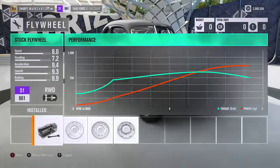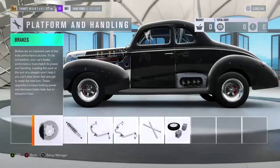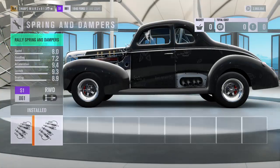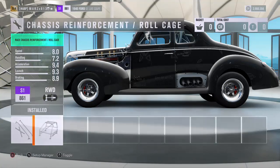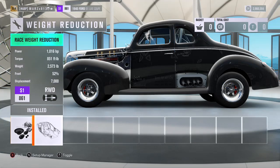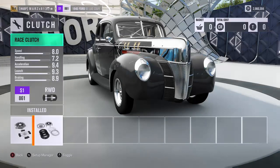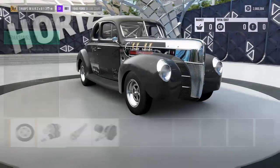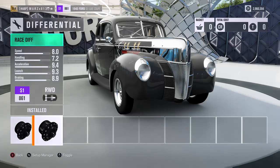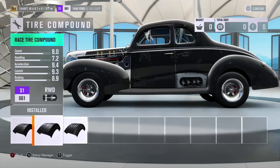The car doesn't need a flywheel so we skip that. On the platform, we got the brakes on it, we're going to put the rally suspension, roll bars front and rear, then the full roll cage. The car is fully weight reduced sitting at 2573 pounds — really lightweight for a muscle car. We got the racing clutch and the race transmission, so everything on here is race. This car is really, really fast.